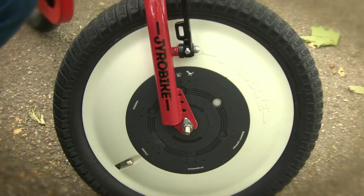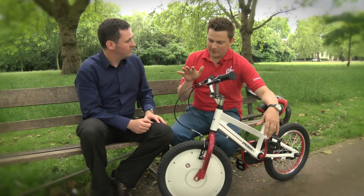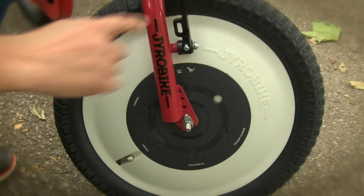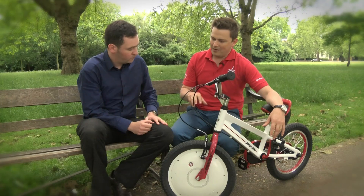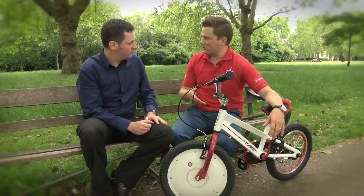This is the world's first auto-balance bicycle, and what we've done is actually invented a brand new invention called a control hub that's built into the front wheel. This is a powered, motor-driven gyroscope that when you turn it on...